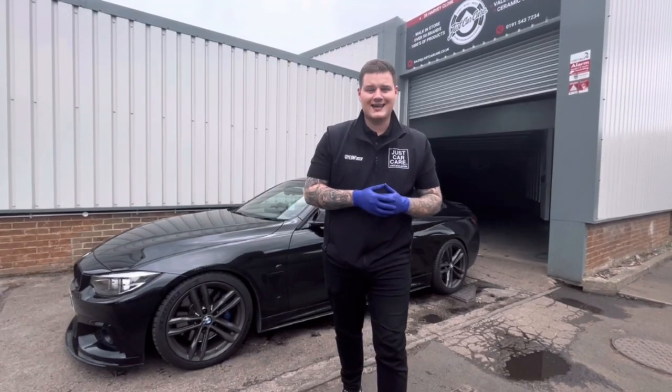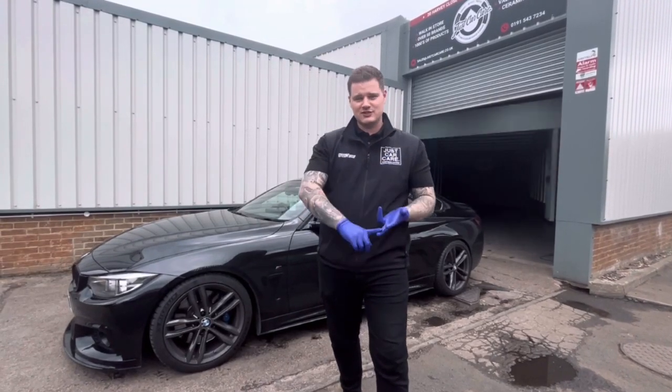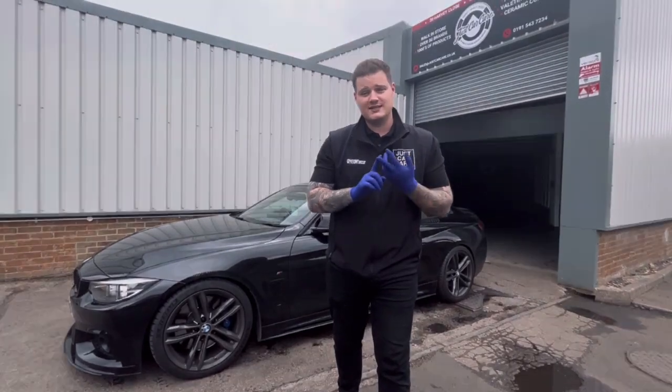Hi everybody, my name is Aidan from Just Car Care and today we're going to be teaching you how to clean and protect your alloy wheels in just a few easy steps.